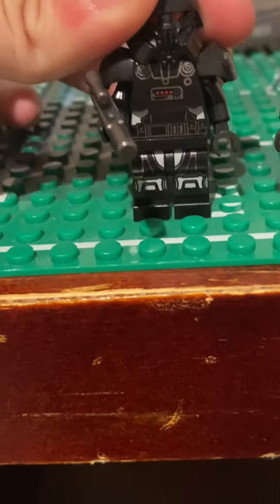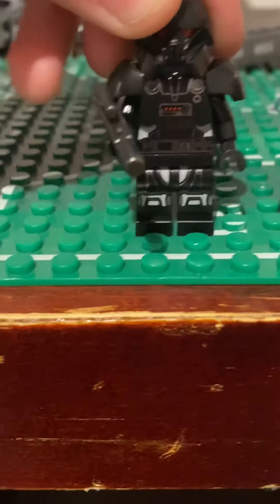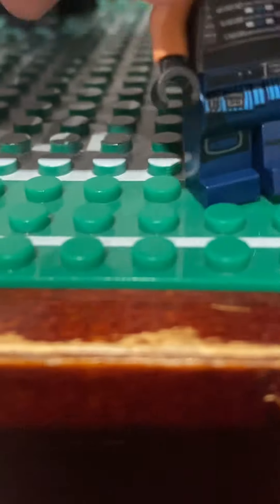The rest of the figures consist of a Dark Trooper, who has a head underneath so you can take the helmet off. Then there's Cara Dune — you can pop her hair piece off and she also has multiple faces. And finally, Din Djarin, the Mandalorian.